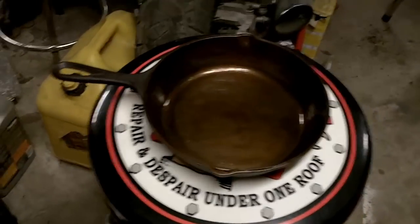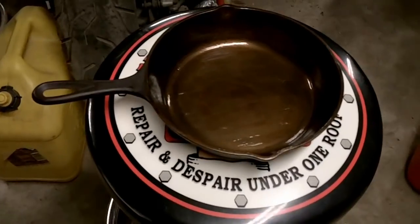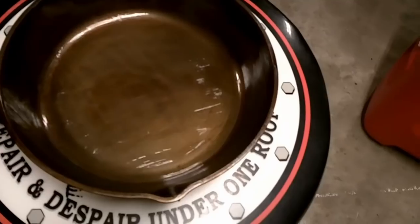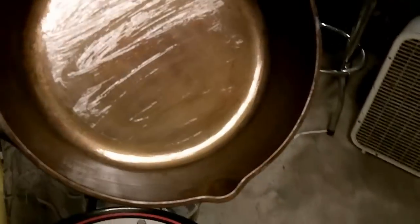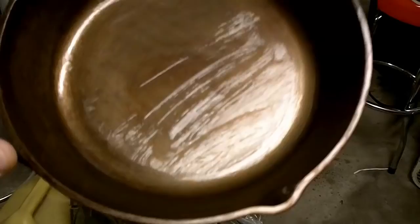I'll put it back in the oven at 450 degrees and repeat that process probably four or five times until this thing is just as black as soot. Maybe next time we'll be cooking on it.